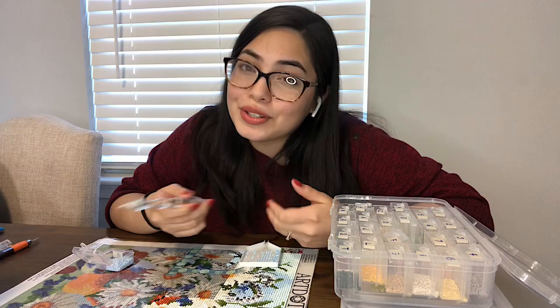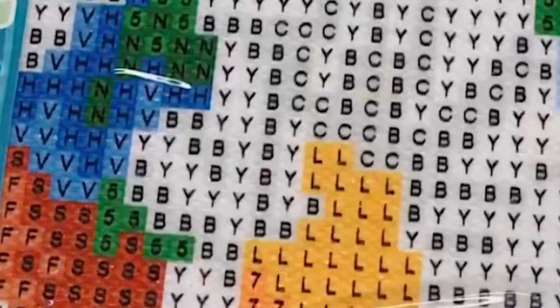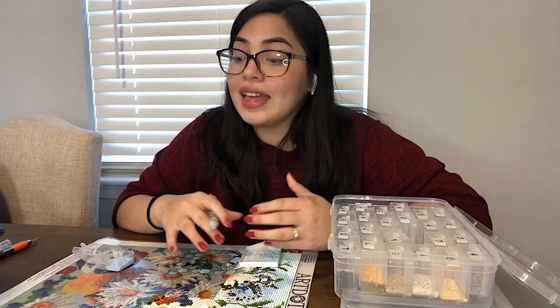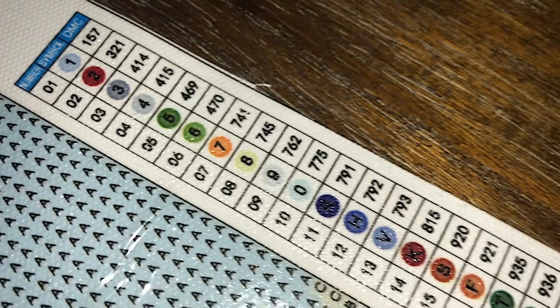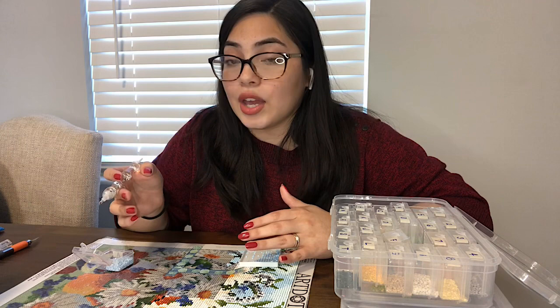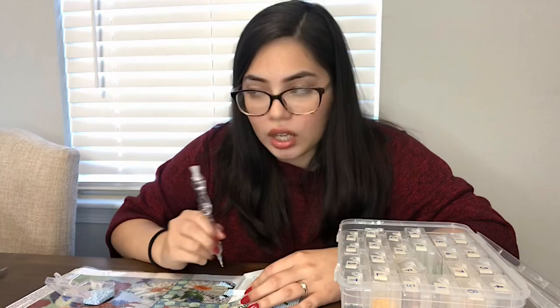The next question is: what do the symbols mean? Whenever you get a kit, you'll see that the canvas has a whole bunch of different letters, numbers, and symbols printed on the canvas. You'll also get your diamonds, usually in numbered bags. Then on the painting, or sometimes on another sheet of paper, you'll have a legend. On that legend, you'll find the numbers that the colors have been assigned, and the corresponding symbol you'll see on the painting. Whenever you see a certain symbol, you can look over to the legend and see what color it's supposed to be based on the number they were packaged as.